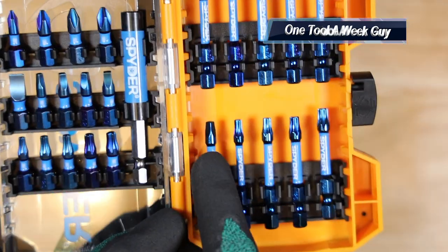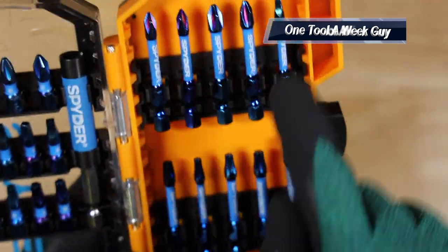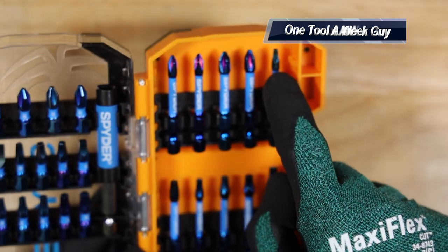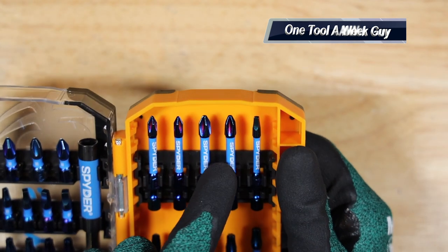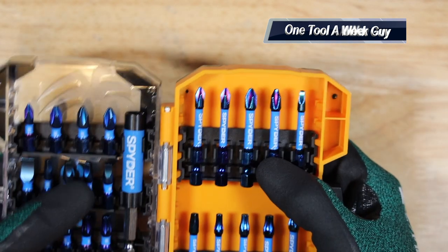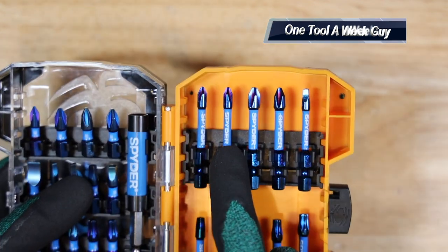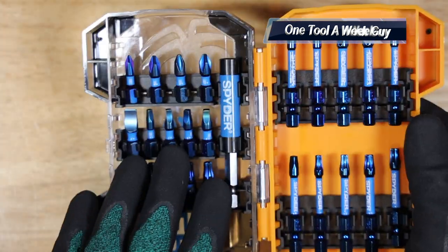The next bits are going to be the square heads — you get a square number two and a square number one, both two-inch long. Moving into the Phillips, you are going to get two-inch Phillips heads: two number twos and two number ones, listed right there on the very top.